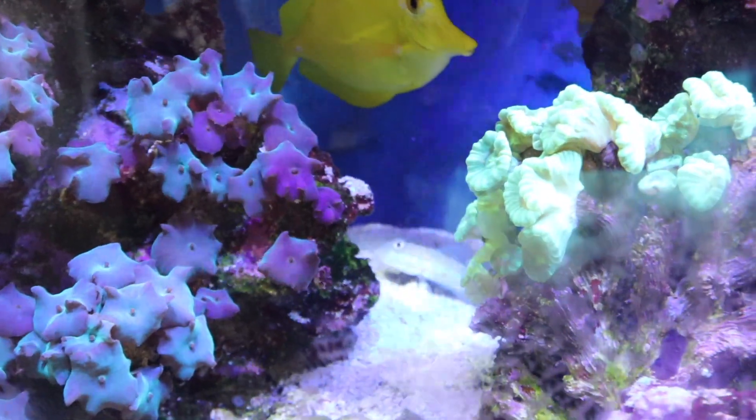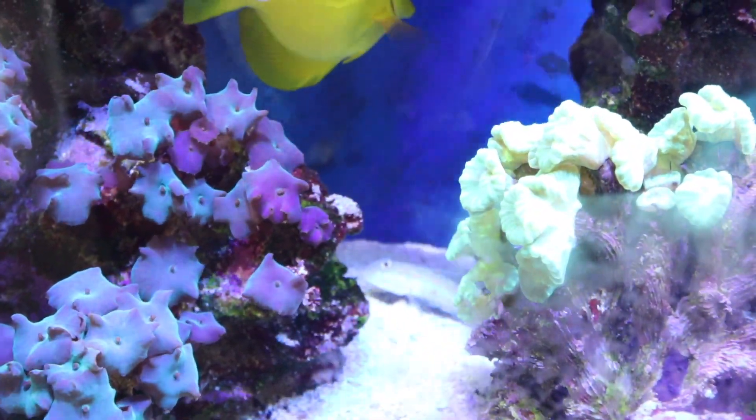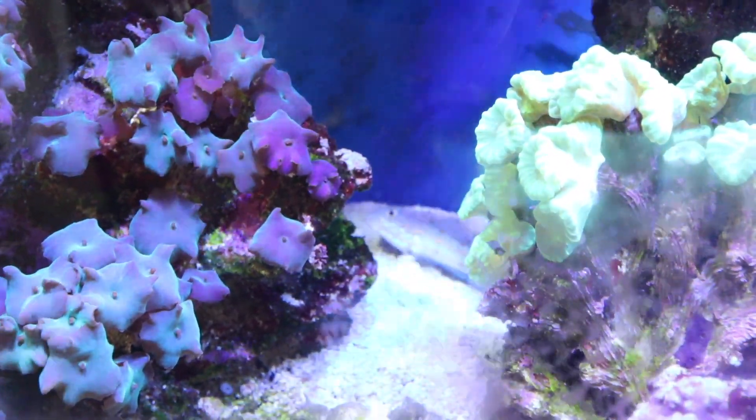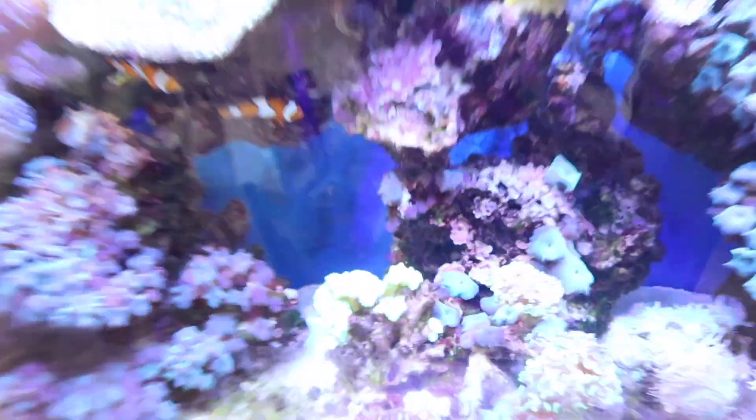Then you've got this cool little goby in the back. What that guy does — hopefully he'll do it on camera — he sifts the sand through his gills. He literally takes a mouthful and it comes right out of his gills. That is crazy!